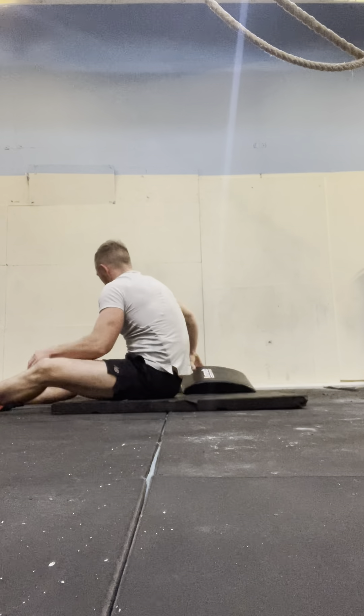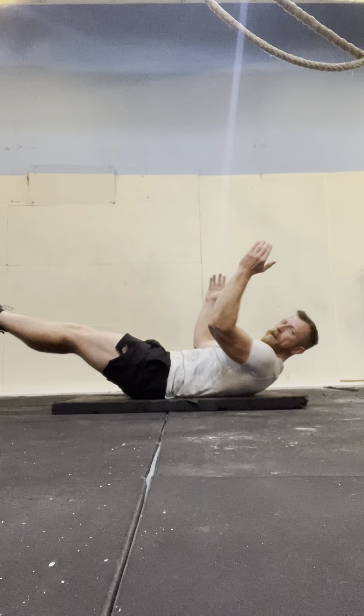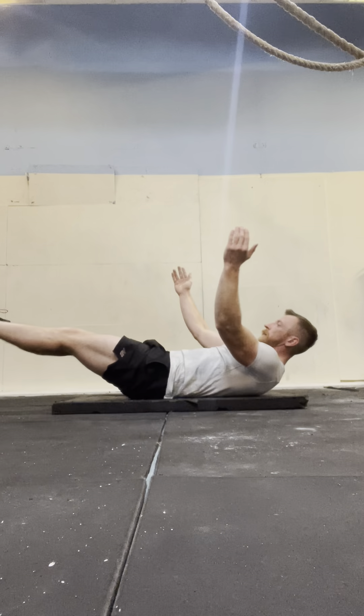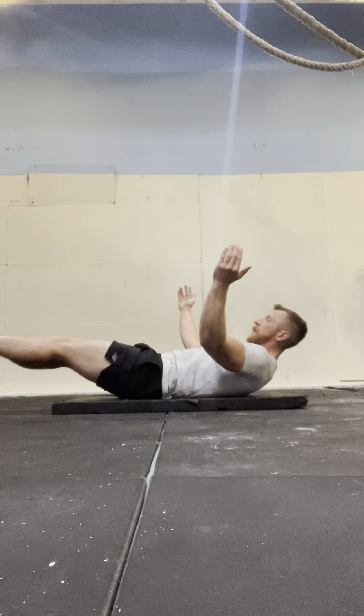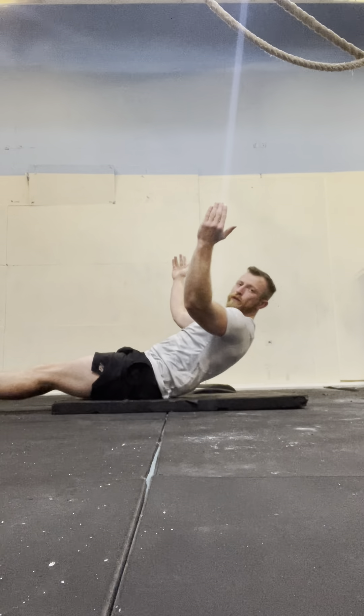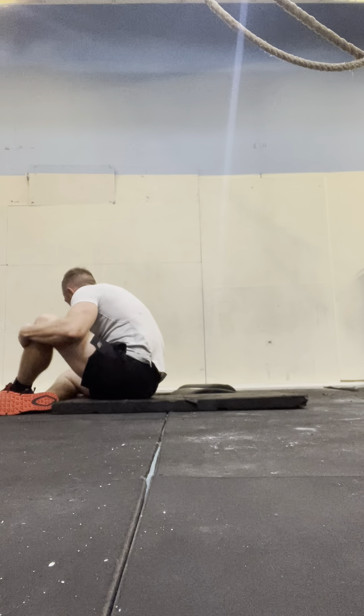1, 2, 3, 4, 5, 6, 7, 8, 9, 10, 11, 12, 13, 14, 15. Two rounds down.